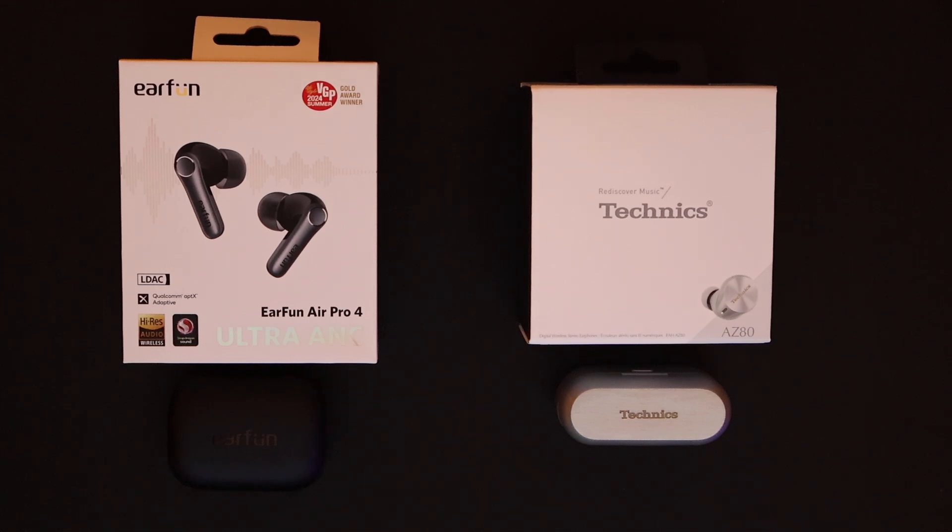I've had the Sennheisers, the Sonys, the Bose, the Elite 10s by Jabra, the Soundcore Liberty, the Bowers and Wilkins, and the Bang and Olufsens. I've had them all.